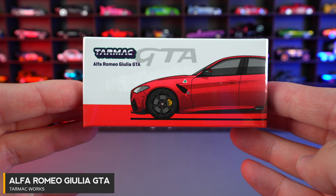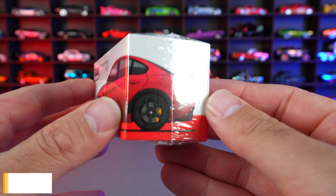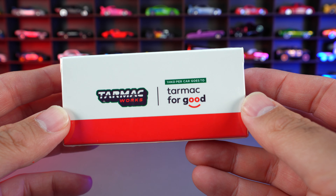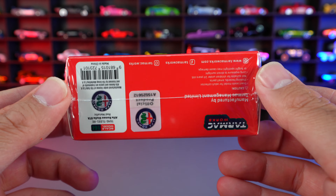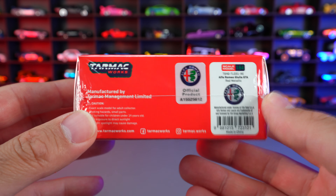Alfa Romeo Giulia GTA. We can see the graphics on the side of the packaging right here, which kind of blend in to the side. We've got the Tarmac Works written on the back of here as well, and then of course officially licensed, and there's all your licensing information.